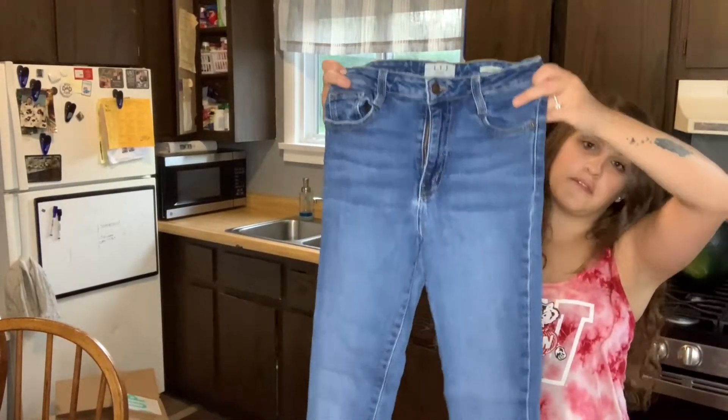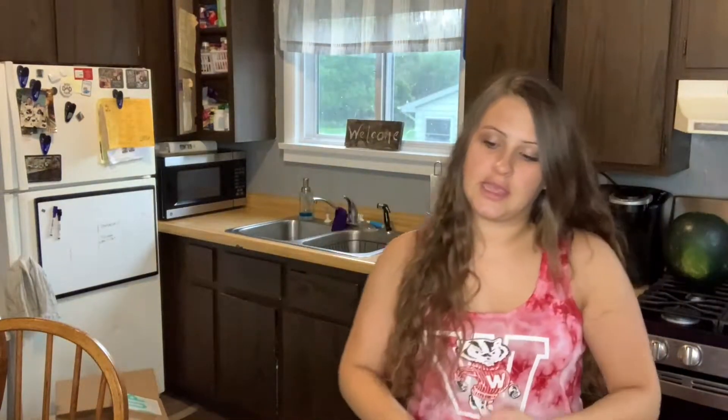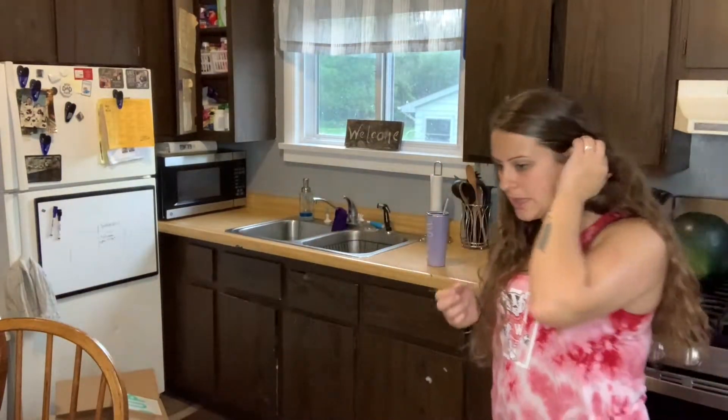LTJ — I've never heard of them, maybe that's a good brand. They're a size 26, definitely a high-rise, skinny, super skinny, or like a jegging or something.